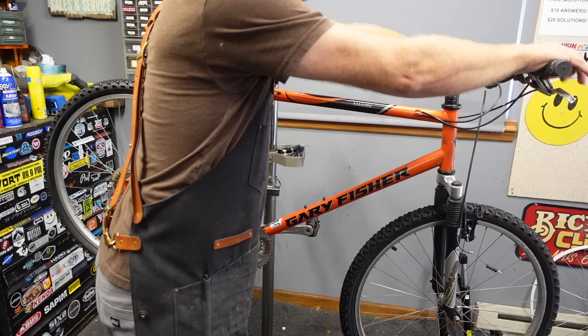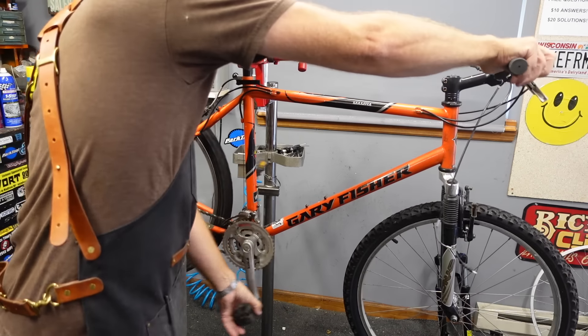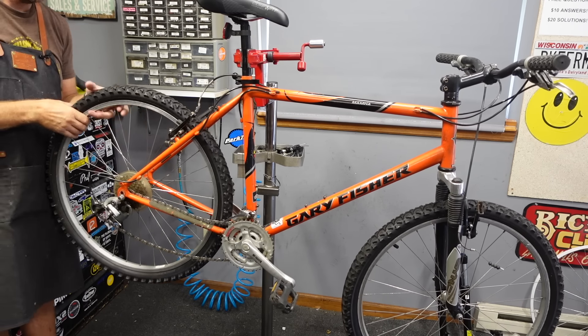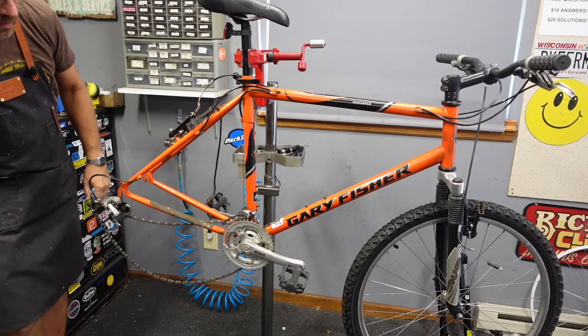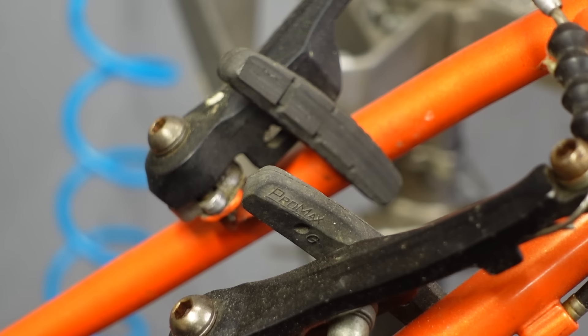Per usual, I like to click the little buttons on the shifters, get it in small and small. Then we'll pop the wheels off and set them aside. Looking at these brake pads — I think they need replacement. So we'll pop those off.